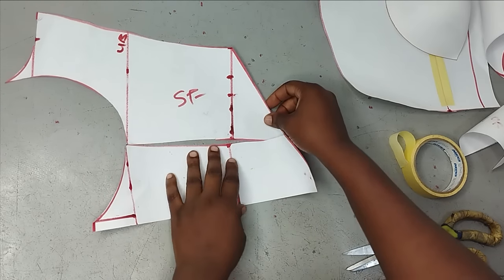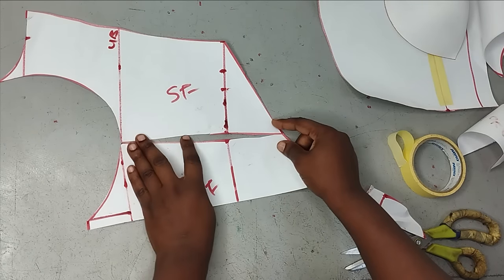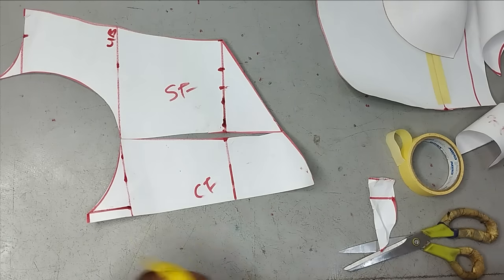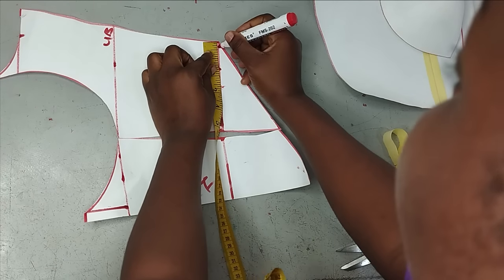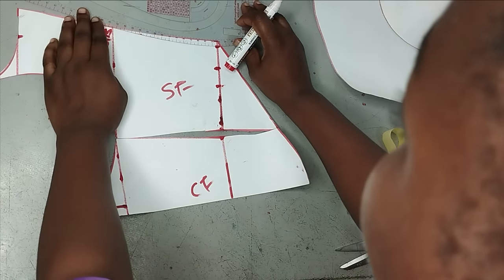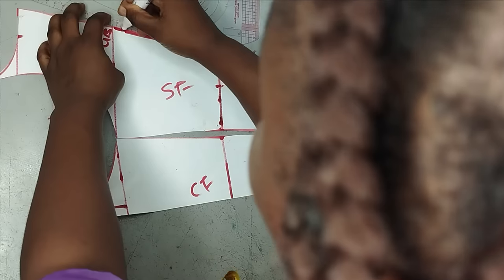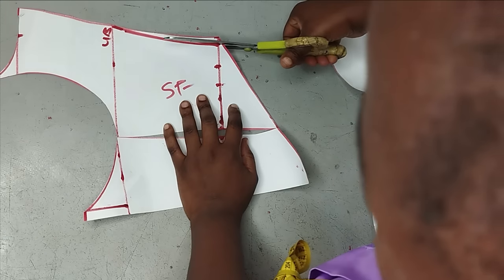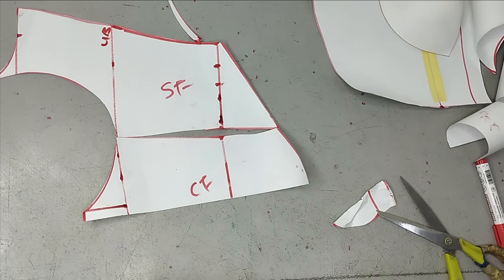You can close the front dart as well, or leave it as two pieces. Because of the dart we took, there may be a little gaping — it's about a quarter of an inch. So I'm going to go over to the side, mark a quarter of an inch, connect it to my under bust, and chop it off. Then I can use masking tape to close my dart together and have just one single piece.